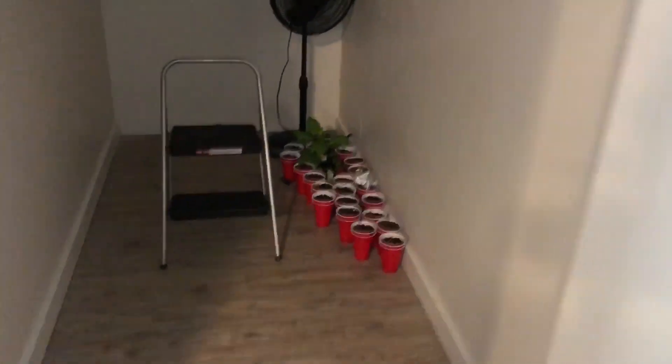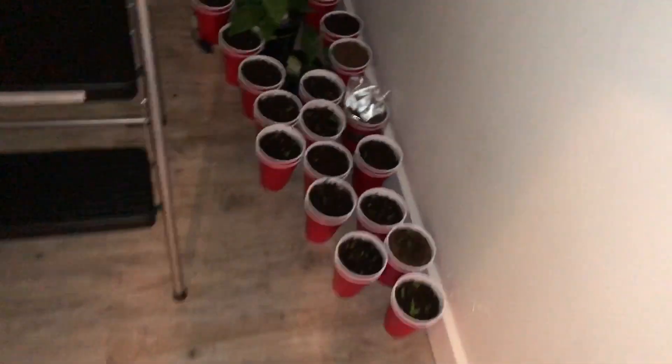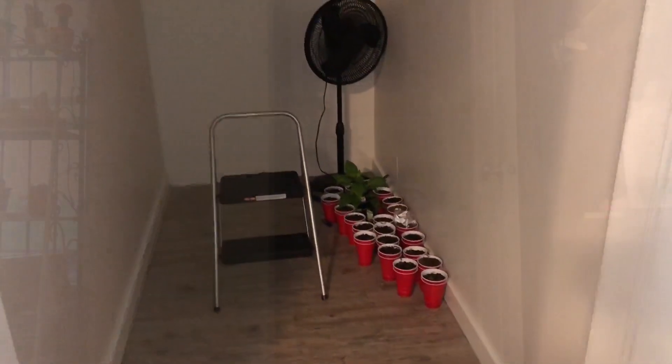I have my 19 seedlings that have sprouted, so now I have outgrown my grow tent and I need to build my grow room, so that's what we're doing today.